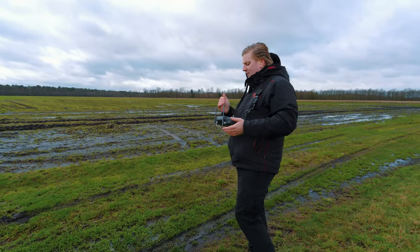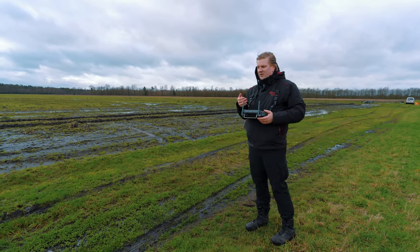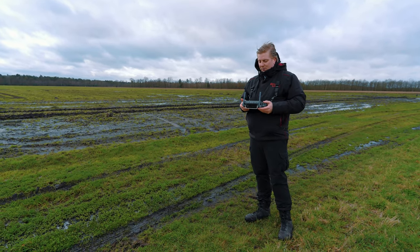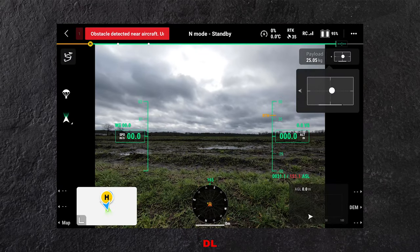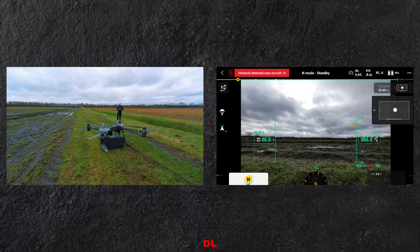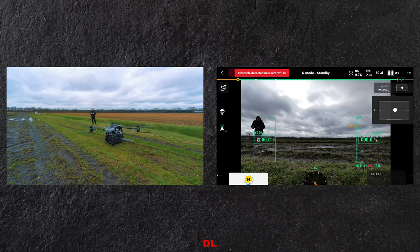Mocht dat tijdens de vlucht verschuiven, dan zou je dat dus ook kunnen zien. Daarnaast houdt hij ook constant de belasting van de motoren in de gaten, dus hij zal een waarschuwing geven als hij merkt dat een bepaalde motor overbelast wordt. Het andere deel wat we zien is het stukje AGL rechts onderin — daar geeft hij heel nauwkeurig de hoogte tot de grond weer op basis van de radarsensoren, die super nauwkeurig zijn.